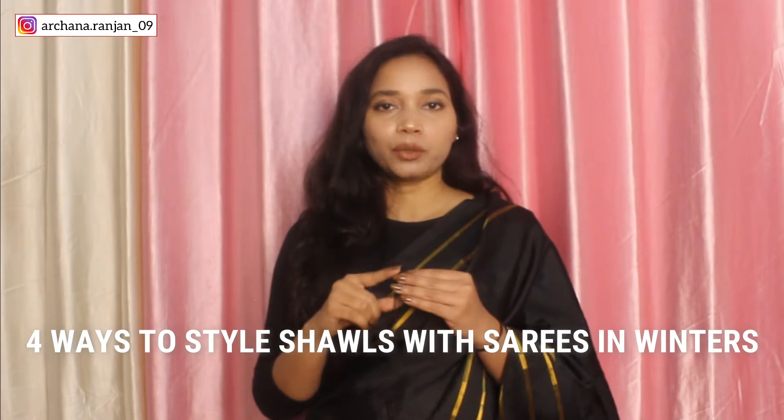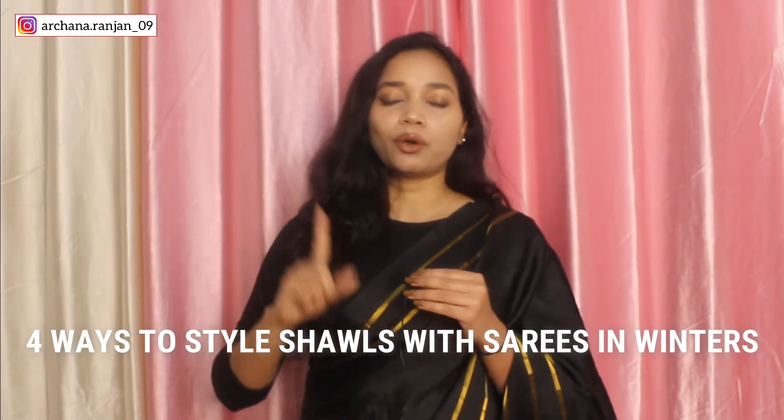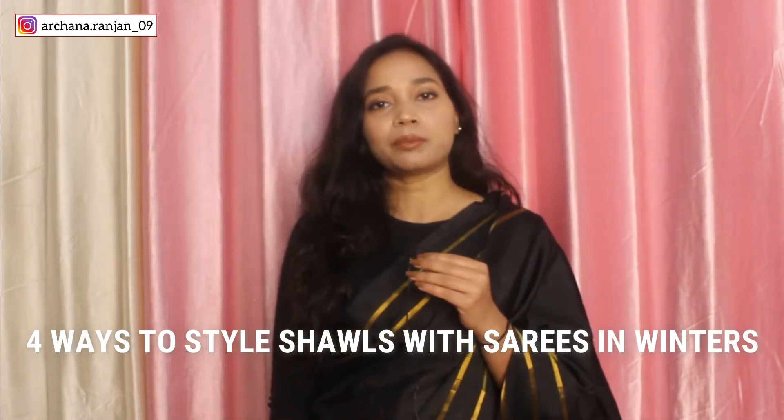Hi guys, I am Archana and welcome to my channel. I hope you all are doing well. In this video, I have styled a particular shawl in 4 different ways — I have worn a shawl in 4 different ways.